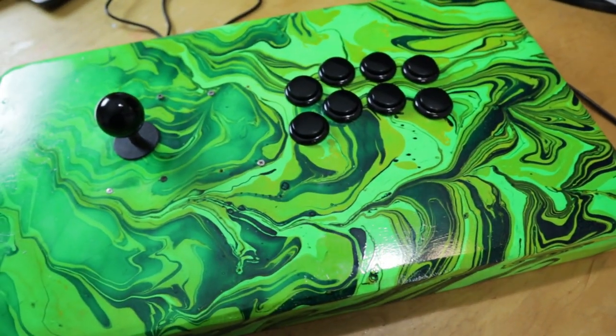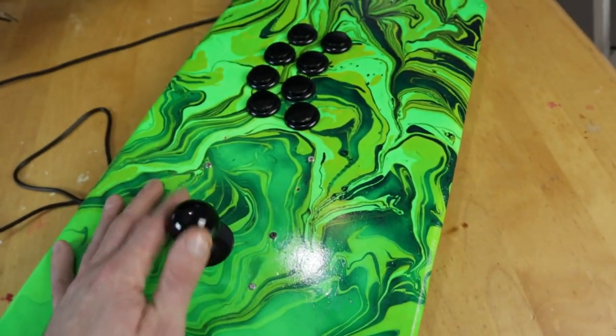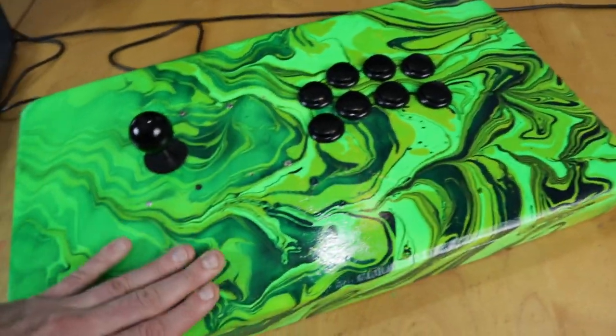Have you ever wanted to make an arcade stick but thought it was going to be way too expensive or way too hard? Well, in this video I show you how you can make one like this for only $20.